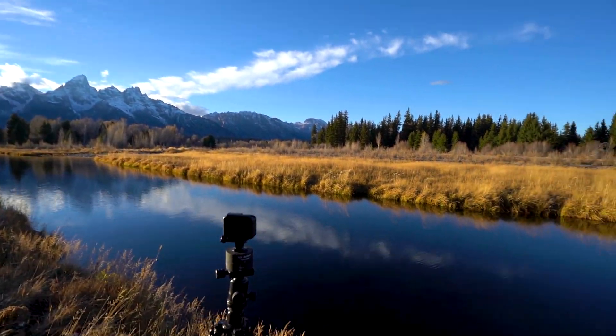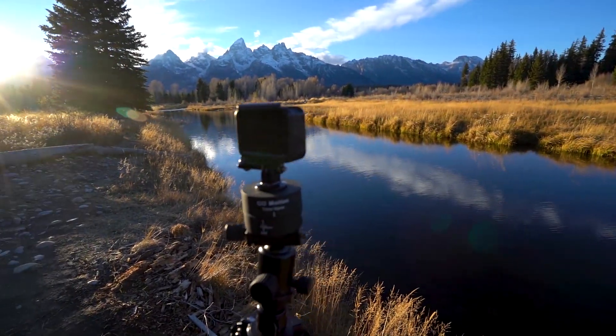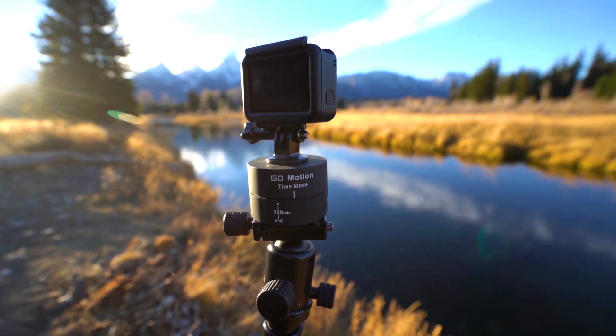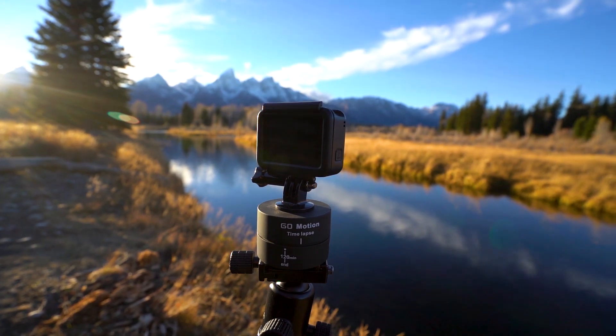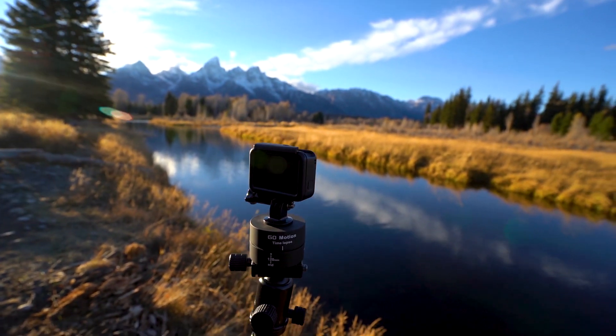All right guys, welcome back to Tag Team Dream. I'm just making a little time-lapse right here with my GoPro. Let me give you a little tip — you can get one of these little guys, the GoPro Go Motion. I think it's like 10 bucks on Amazon. It's a super good way to do time-lapses because instead of just having it looking one way, it creates motion throughout the whole thing, so it's going to be super awesome.